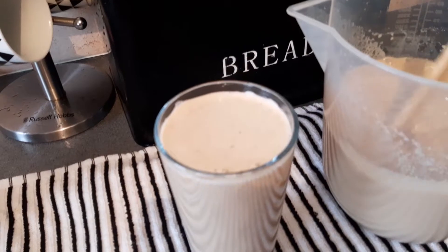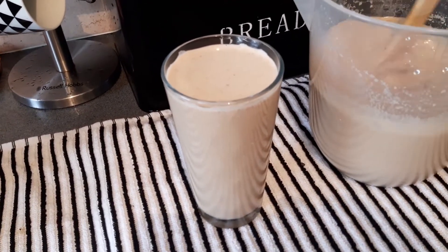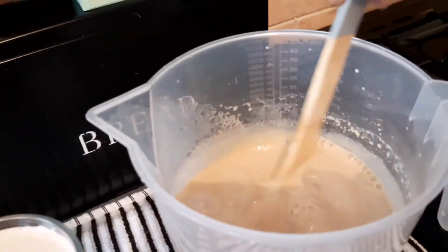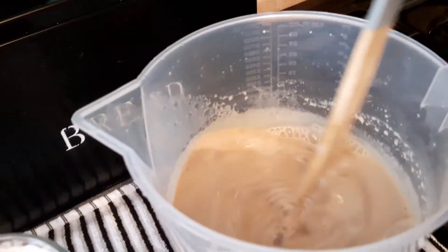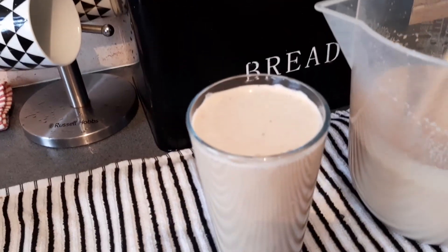You can see the nutmeg settled on top of your drink — it is very nice. The person who told me to make a Guinness punch, you can see it's done. Thank you very much for watching the channel, I really appreciate it.